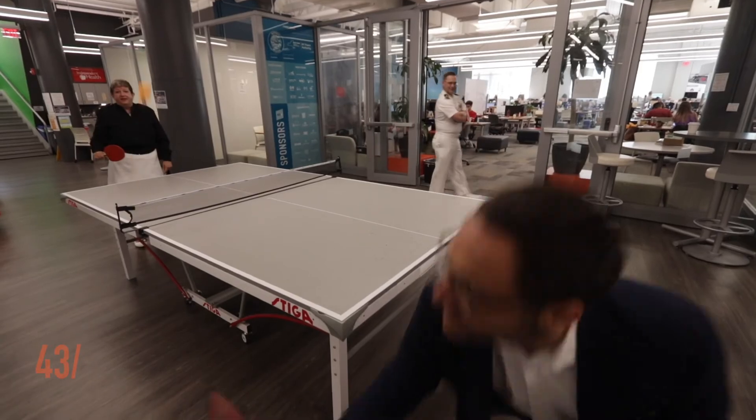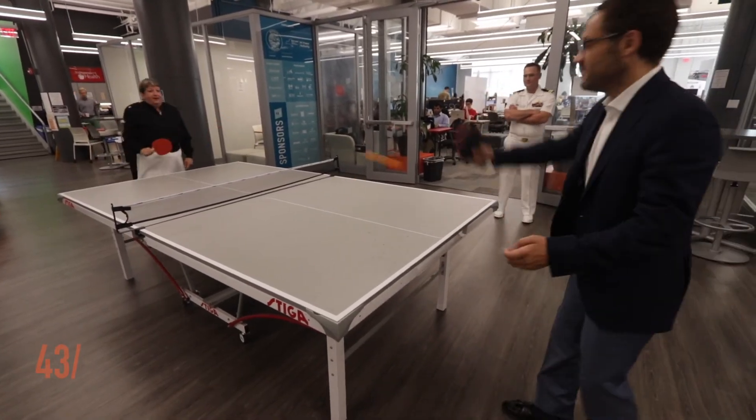A visit to the 43 North Incubator wouldn't be complete without a guest trying to beat John at a match of ping pong. This is way more healthy — it makes you stressed out, but in a good way.